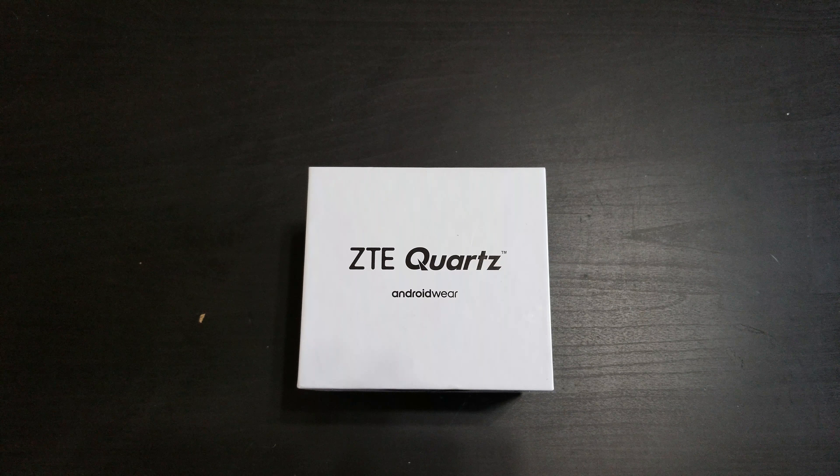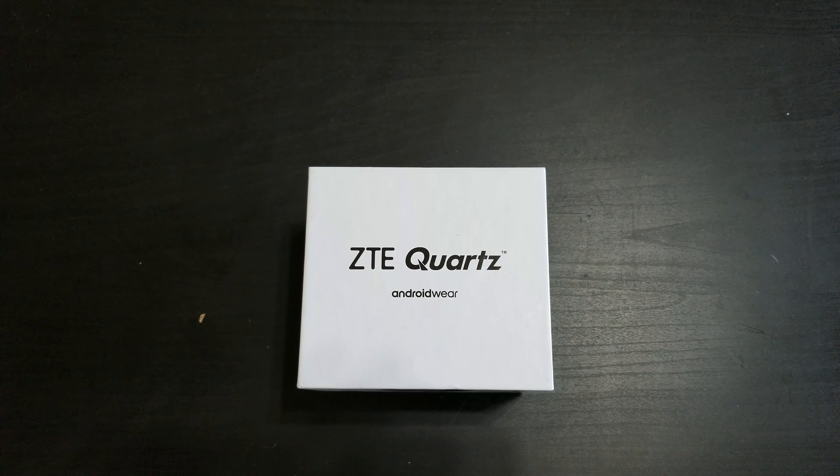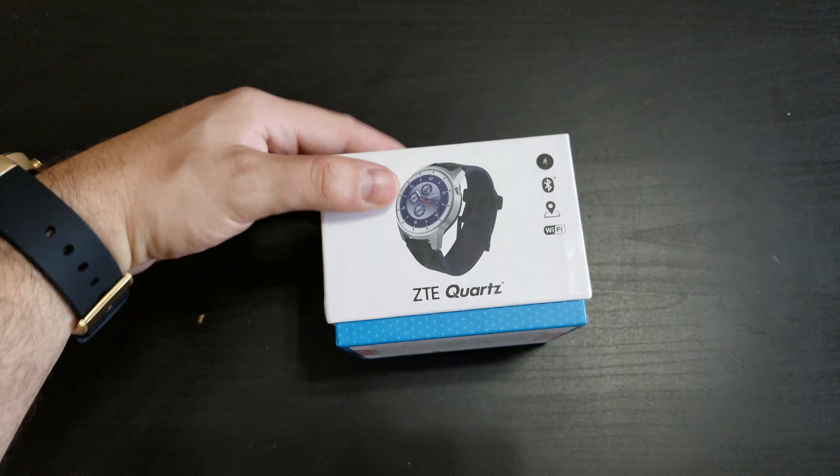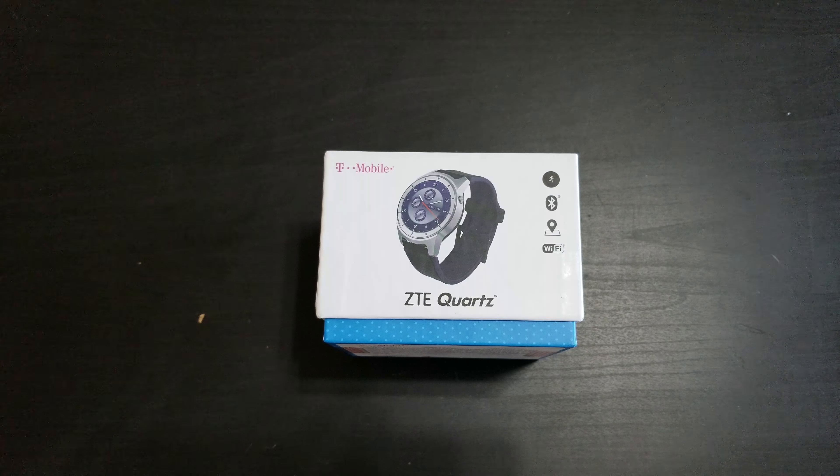I wanted to do a quick unboxing and first hands-on for the ZTE Quartz Android Wear 2.0 smartwatch. Right now T-Mobile actually has it on sale for less than $100 — it's $96 brand new. It might not be the newest smartwatch on the market, but it is actually not one to be overlooked.